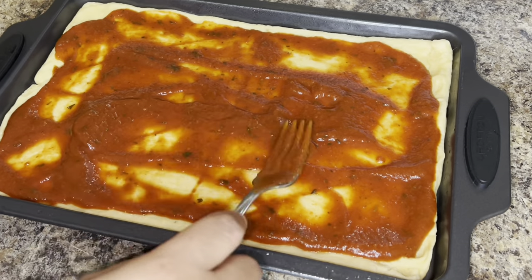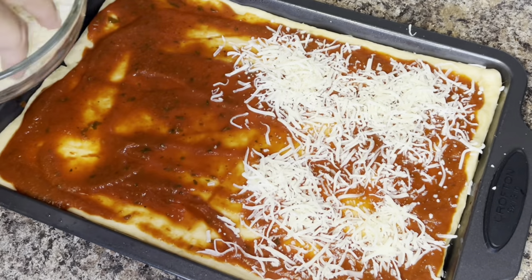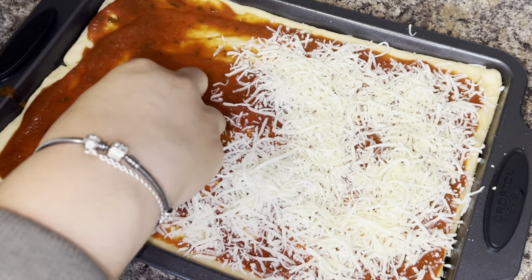On top of the sauce I'm going to add my cheese. I'm using a pizza blend cheese — it has mozzarella, smoked provolone, parmesan, and romano cheeses.